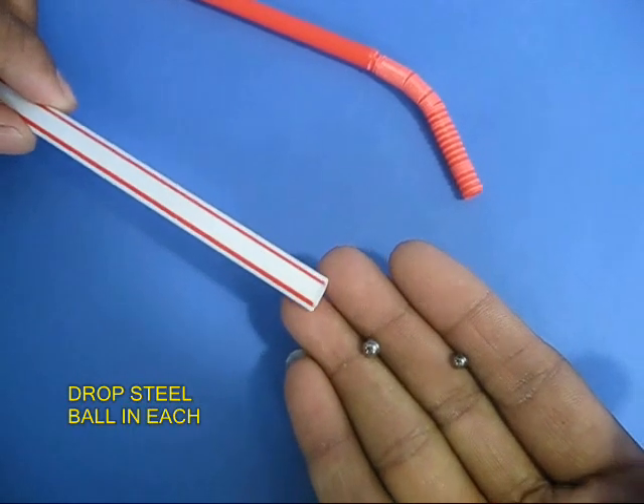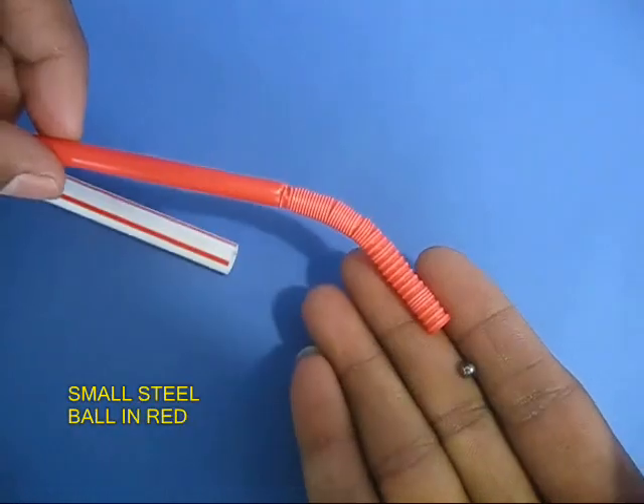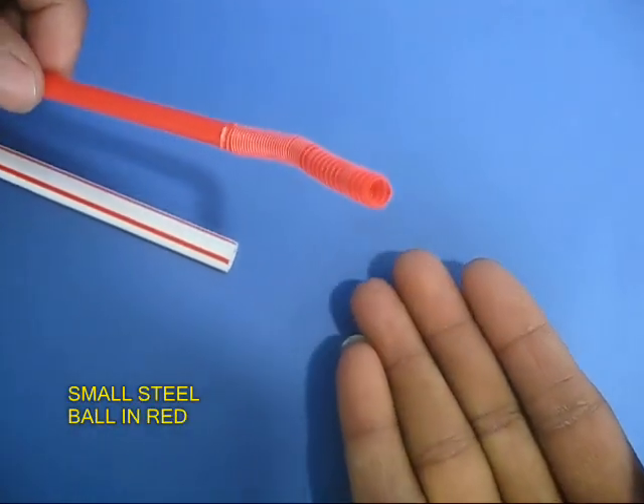Now take two steel balls. Put the fat ball in the fat straw and the thin ball in the thin red straw.